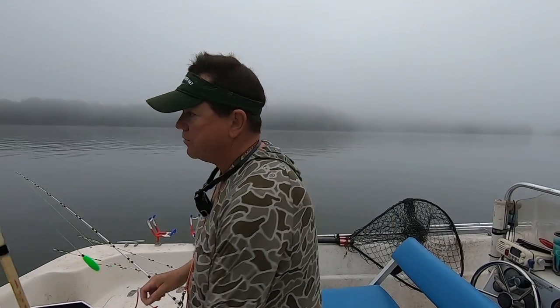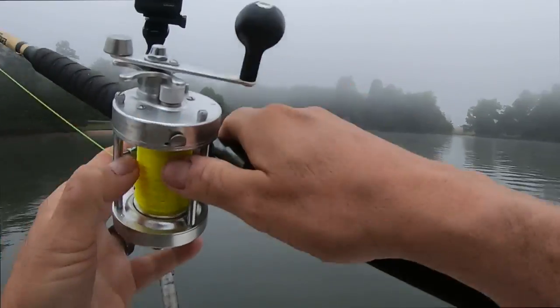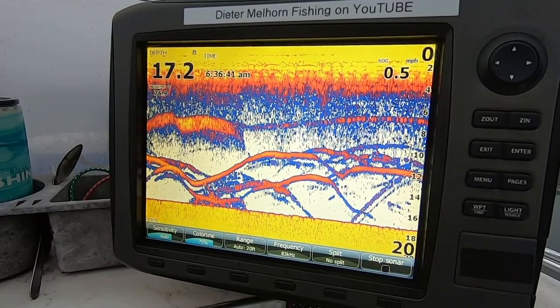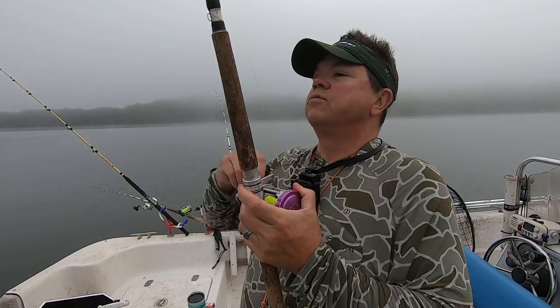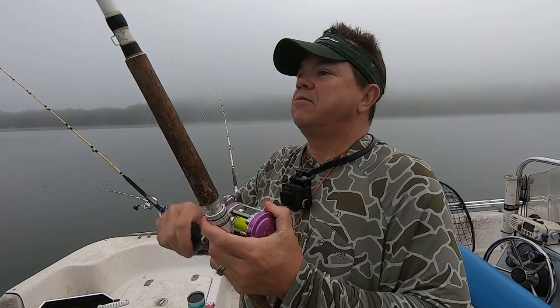The one downside to this stuff is it's sticky. You'll get it on your rods, you'll get it on your reel handles. Trying to keep your hands as clean as possible — it's going to be hard not to get sticky. We got one on this outside planer. It's been dragging for about 20 minutes and finally had a rod go.